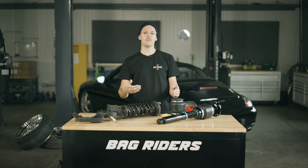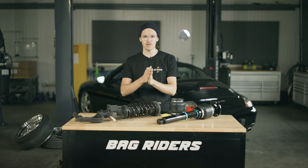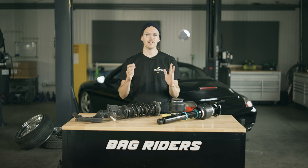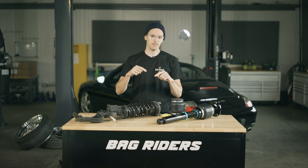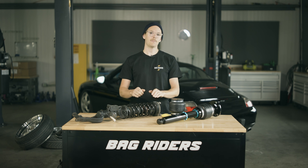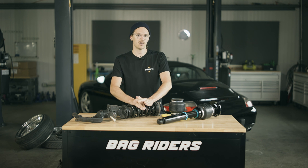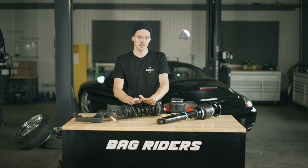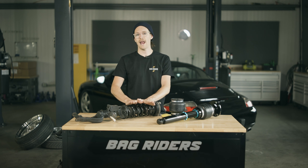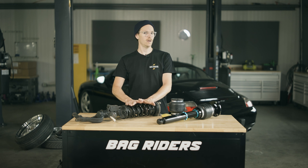Here at BagRiders we strive to make videos explaining different parts of air ride and answering your questions. If you have any questions or thoughts about a video we should make, leave a comment below — me and the team will be happy to make a video that answers it. If you're shopping for air ride, go to BagRiders.com and check out our vast selection. And if you're trying to learn more, BagRiders.com is an amazing resource. Feel free to email sales@BagRiders.com or use the handy chat feature on our website, which we answer Monday through Friday. My name is Will — I'll catch you on the next one.